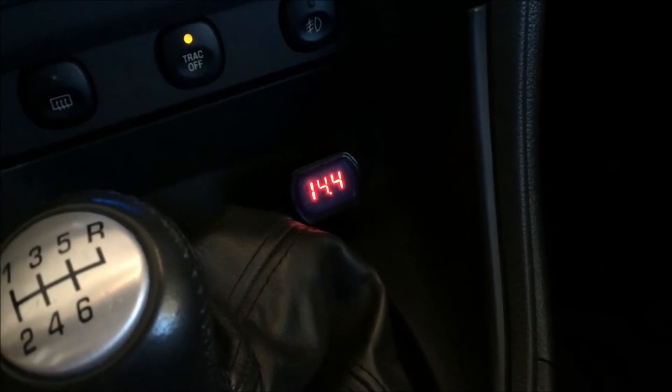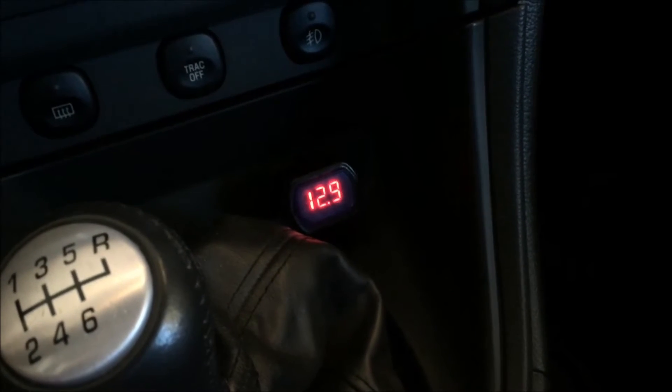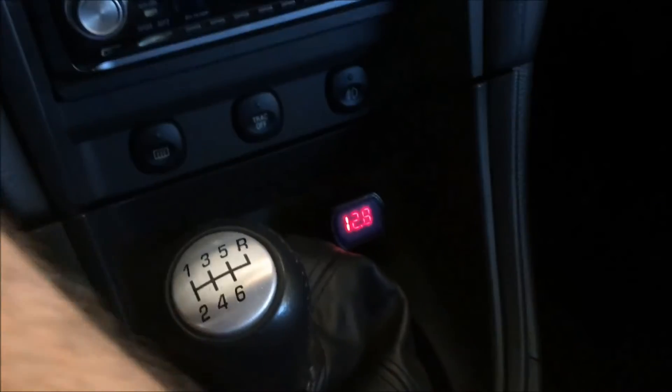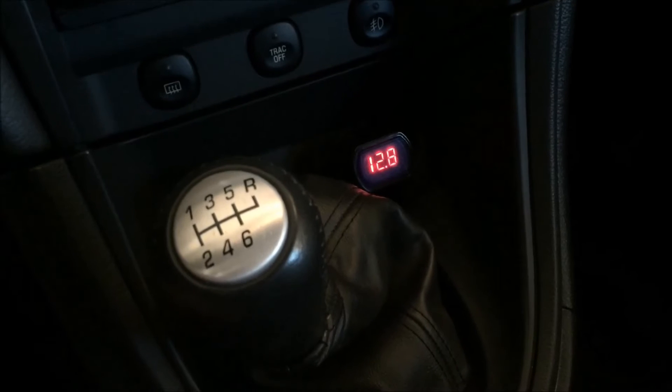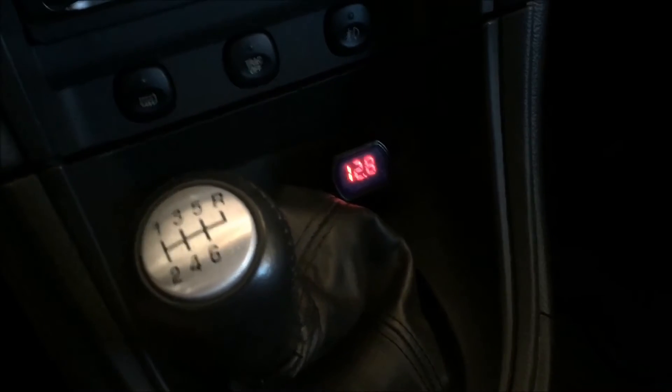There it goes. So if you're using this to help you understand if your alternator is working, it's a must on these cars. Let me show you what happens if your alternator fails while you're doing back-to-back pulls.